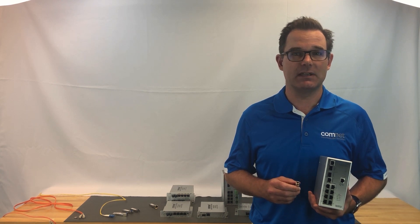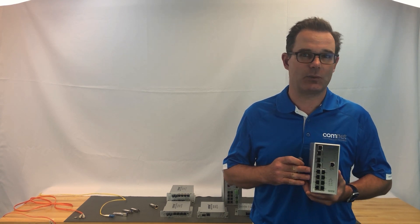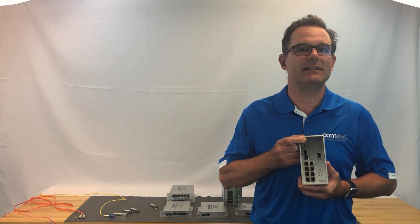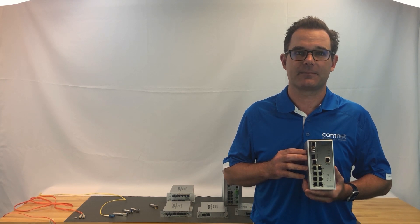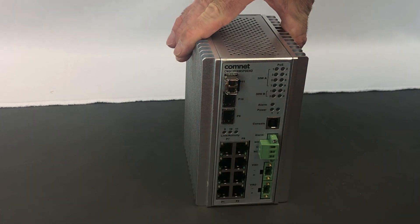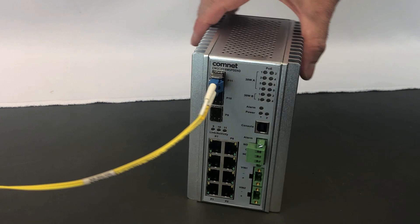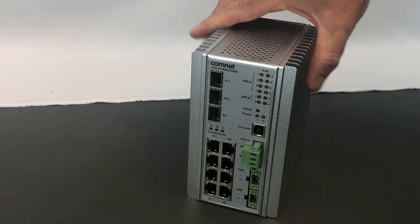We've gotten through the technical aspects of SFPs — now let's do some show and tell to demonstrate all the different ways to use them. Let's start with the combo port, which is used on many ComNet switches. It's actually a standard RJ45 port paired with an empty SFP slot. You can use the copper port normally right out of the box, or slide in an SFP, which automatically disables the corresponding copper port so you can transmit over optical fiber — no other configuration is necessary. The SFP will only go in one way, so you can't make a mistake. The duplex LC connector is easily inserted into the SFP; to remove the fiber, put pressure on the clip and pull. Then to remove the SFP, flick open the bail clasp and pull.